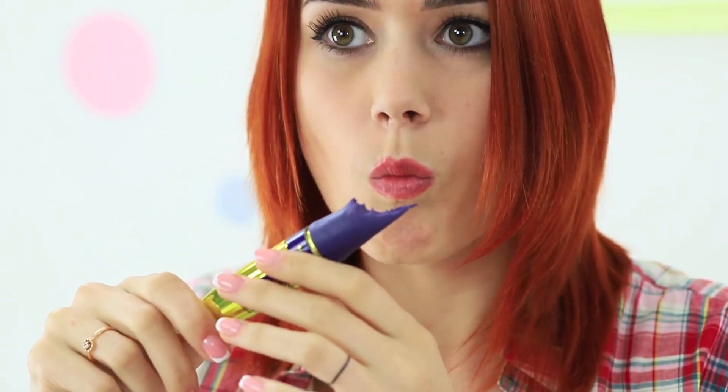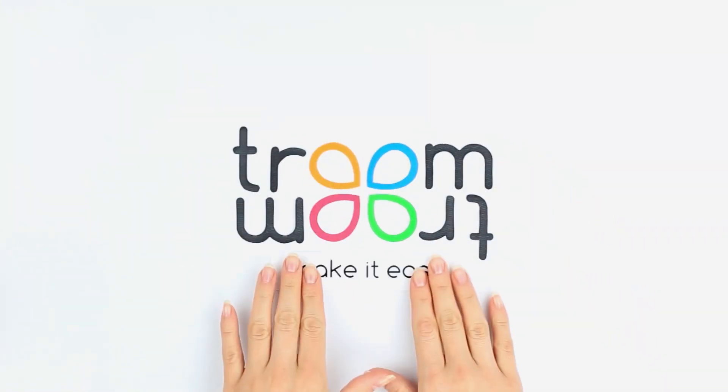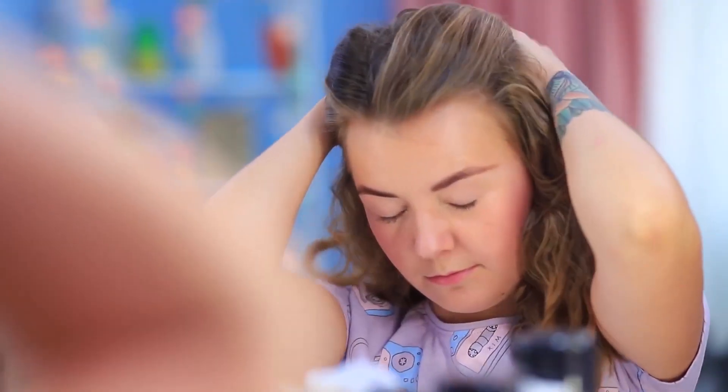We've prepared new edible makeup ideas for you — help yourself! Cindy just woke up. There's no way she can go outside looking like this. She needs to make herself look presentable as quickly as possible.